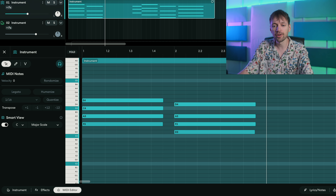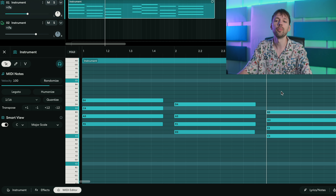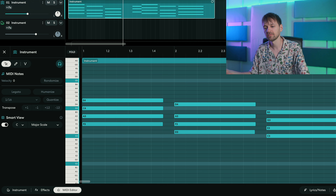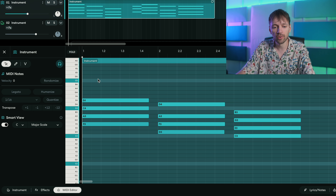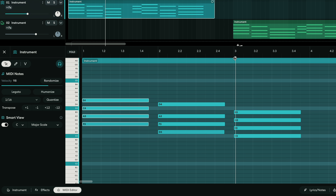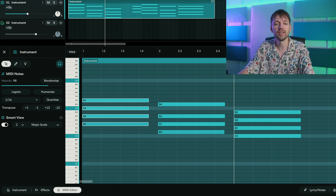Moving on to the third chord, which is a C major seven — so C, E, G, and B. You also want to make sure that you have one chord per bar: the first chord at bar one, the second chord at bar two, the third chord at bar three. If you put the metronome on it should sound like this.